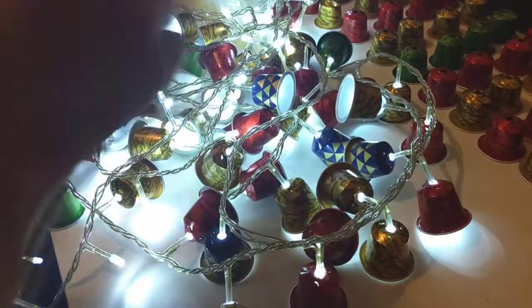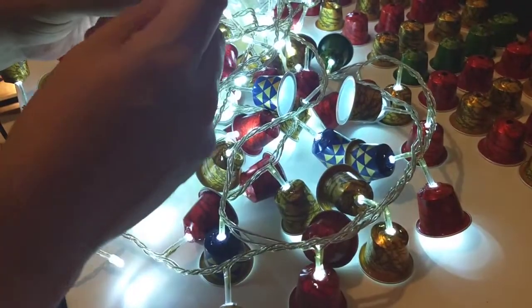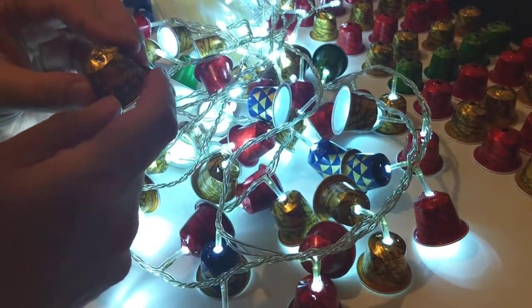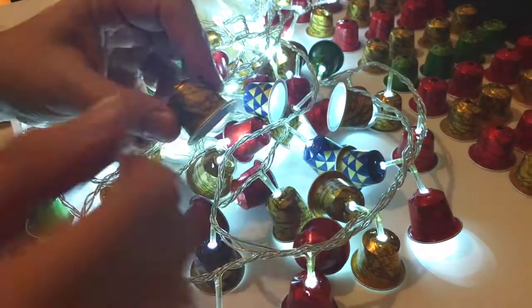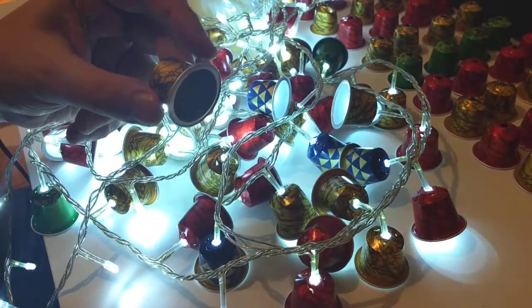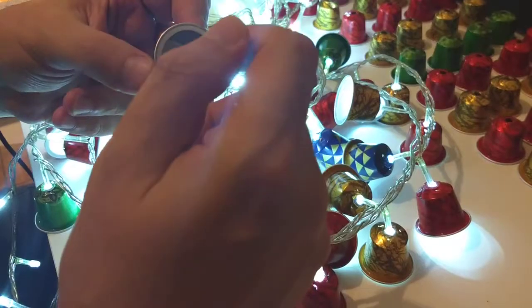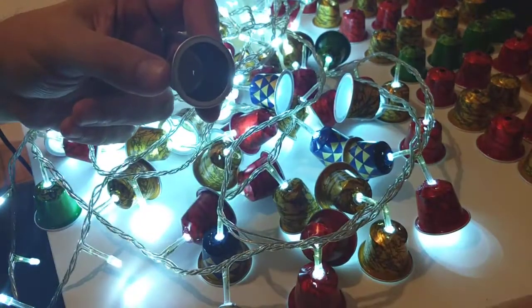You can just grab them like this. Take off the content. I suggest that you keep them a while in order to dry it out, because it's easier to take off the coffee that's inside if it's really dry.